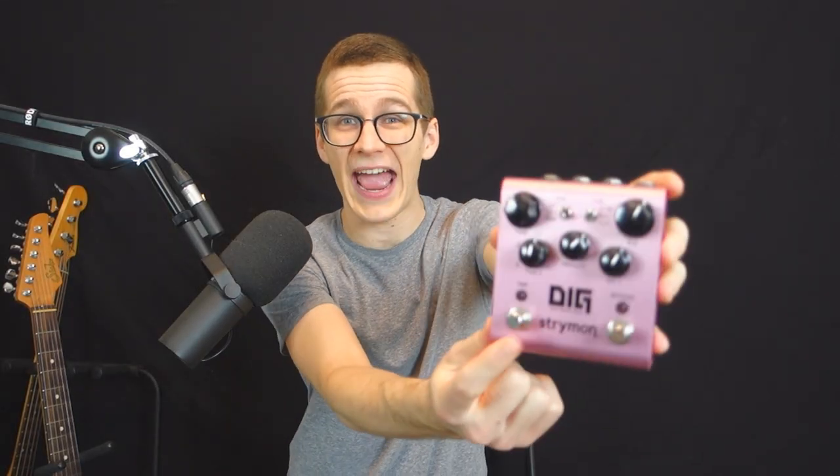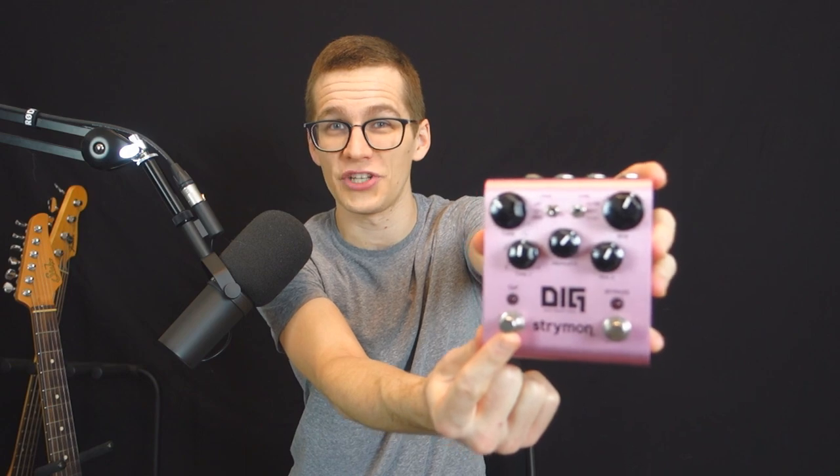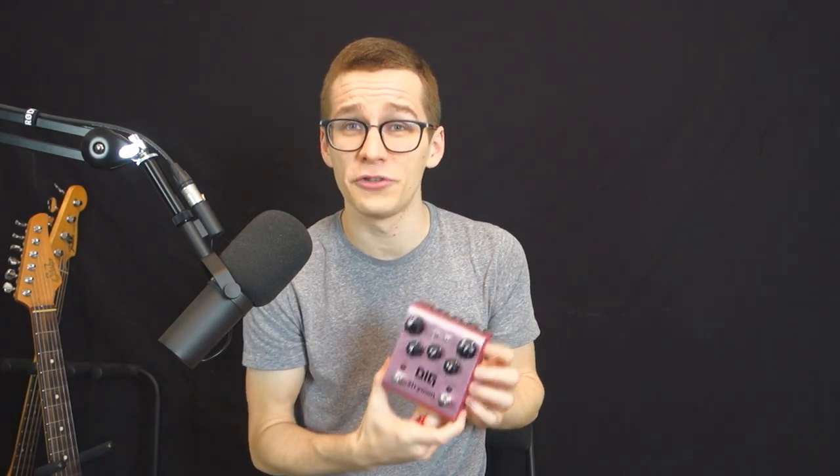Hey my friend, welcome to my video. Today we're gonna discuss this handy little second footswitch called the tap tempo. So if you're on the market to buy a delay pedal, you're probably asking yourself: do I truly need a tap tempo or not? In this video I'm gonna give you four reasons why you might want a tap tempo and four reasons why you don't need it.